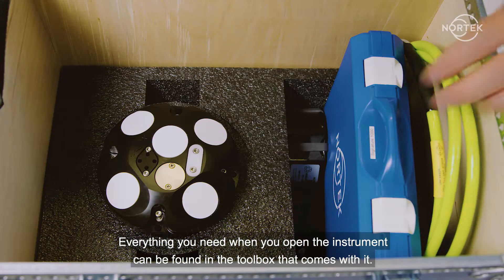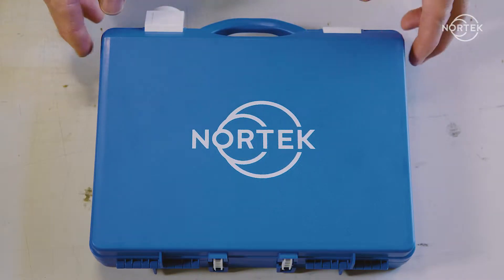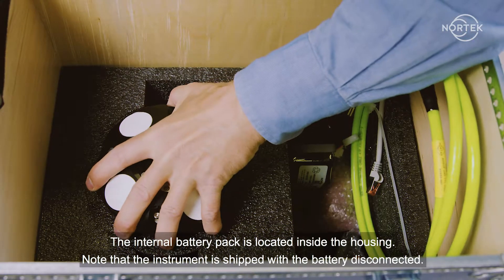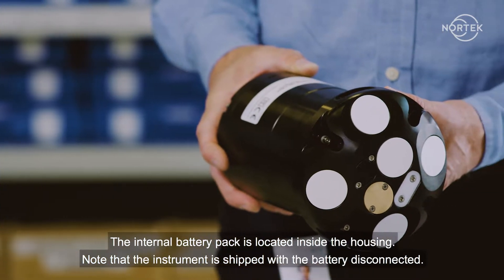Everything you need when you open the instrument can be found in the toolbox that comes with it. The internal battery pack is located inside the housing. Note that the instrument is shipped with the battery disconnected.